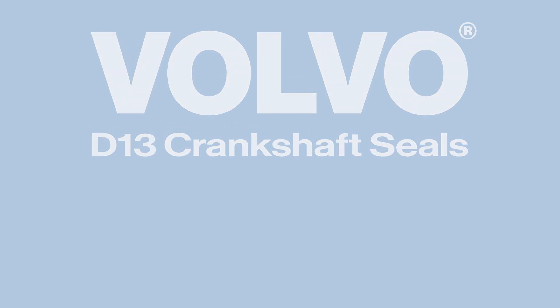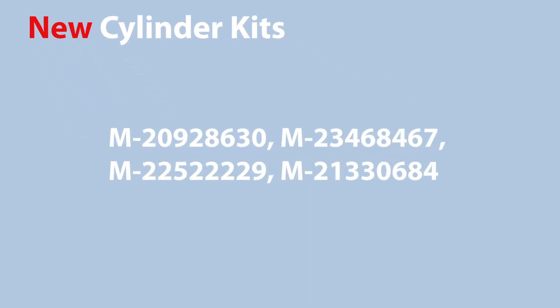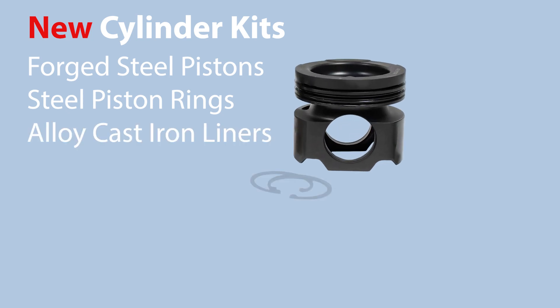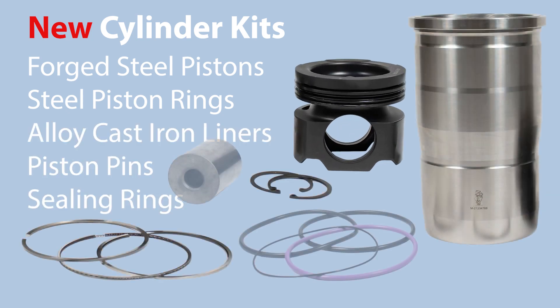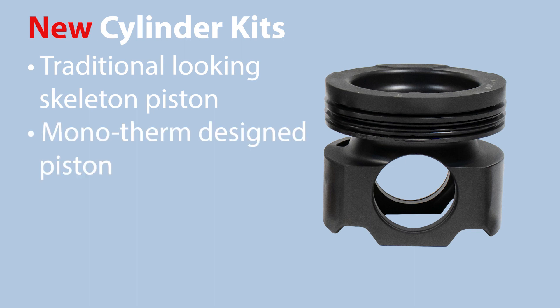For Volvo we have four different part numbers for cylinder kits. All of these are steel piston, single piece — steel piston with an alloy cast iron liner, piston rings of course, steel where necessary and cast iron. You can see it's a traditional-looking skeleton piston, but that's a monotherm design piston.